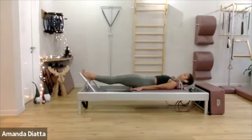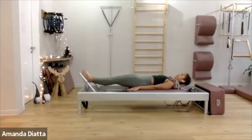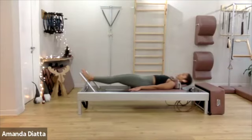Two more and good. Come onto your toes, push the carriage out. Make sure your sacrum is down, your lower back ribs are down, and now grow taller as you lower your heels and lift them. As you lower your heels, try to push the foot bar away with the balls of your feet.